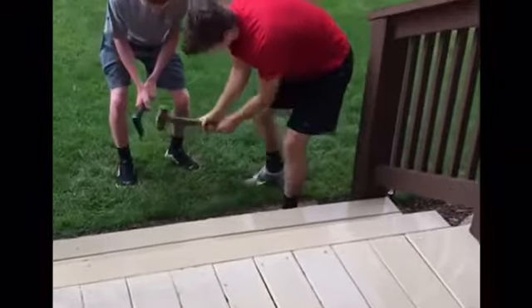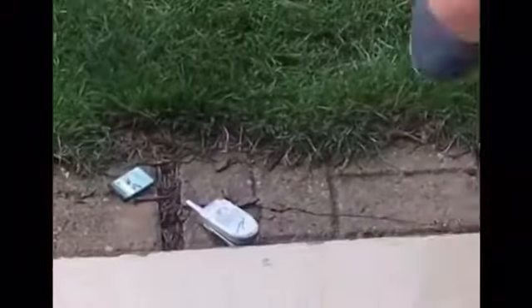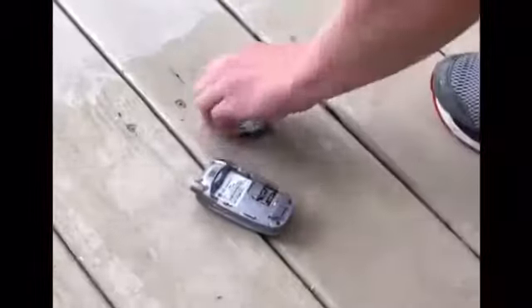Oh my god, right here — get it out of the ground. Put it back up here. Hey, Cameron. Oh my god, you broke it. Don't do it — you're going to cut the deck. Alright, someone drilled a lithium-ion battery. Hold on, ready?